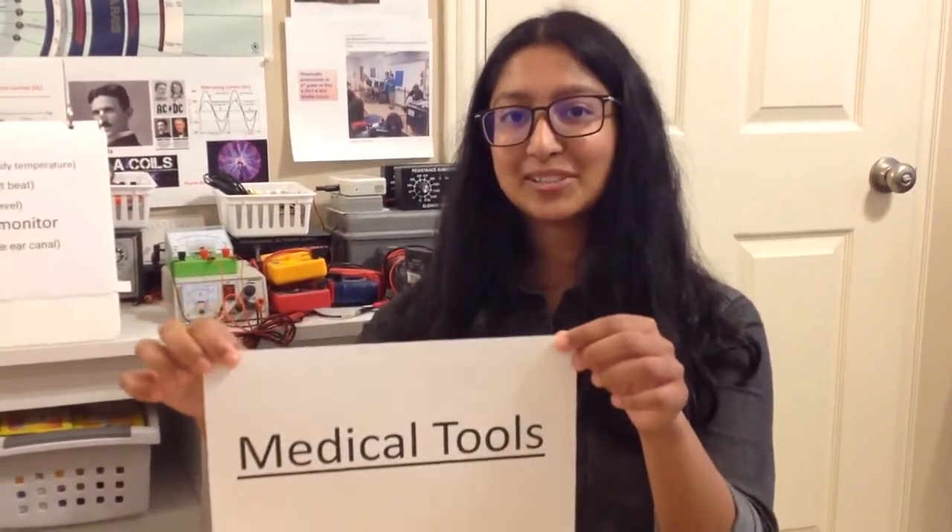Hello, my name is Dara. Who is your guest? Hi, my name is Subiksha. I'm Dara's friend. Today we'll be talking about medical tools.